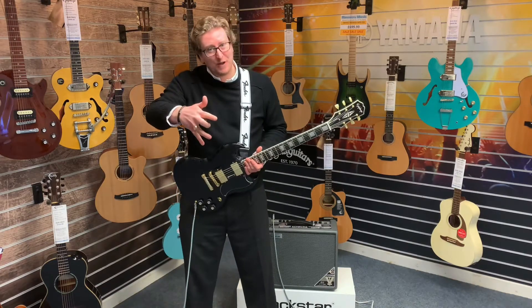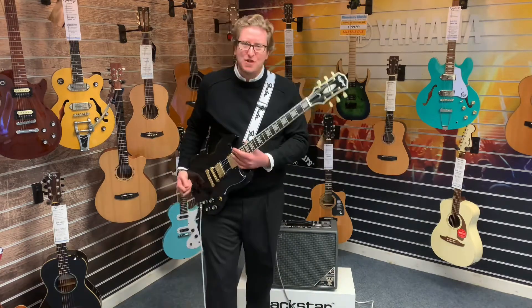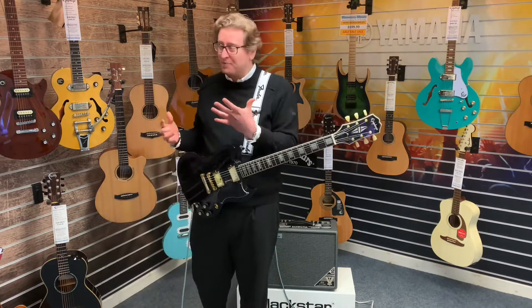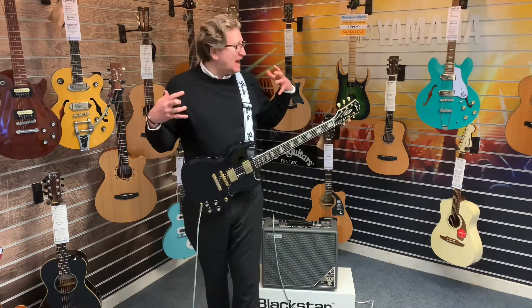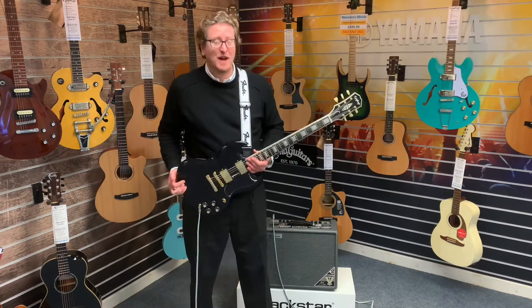So if you've watched one of these videos before, I normally do the videos from the store in Bolton, but today I am in Southport showing you this because it is beautiful. The guitar is X-Display, so I'll talk to you about the condition of the guitar, let you have a listen to it, and it's as simple as that really.